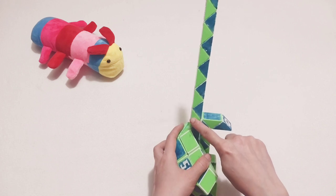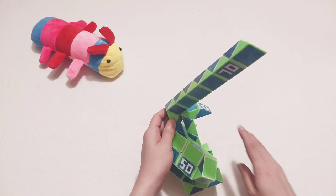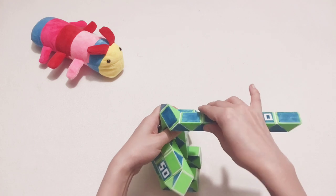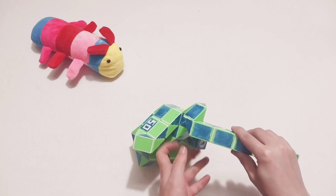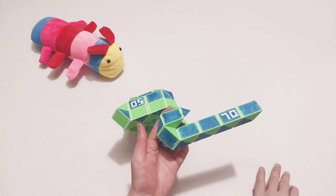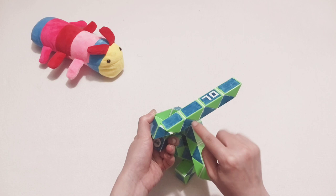One, two, three — here, go down. Turn, go to the left. The right side — turn, go to the right side. Go to the right, continue the same way. So two blue ones here can connect together, so you put it go down.